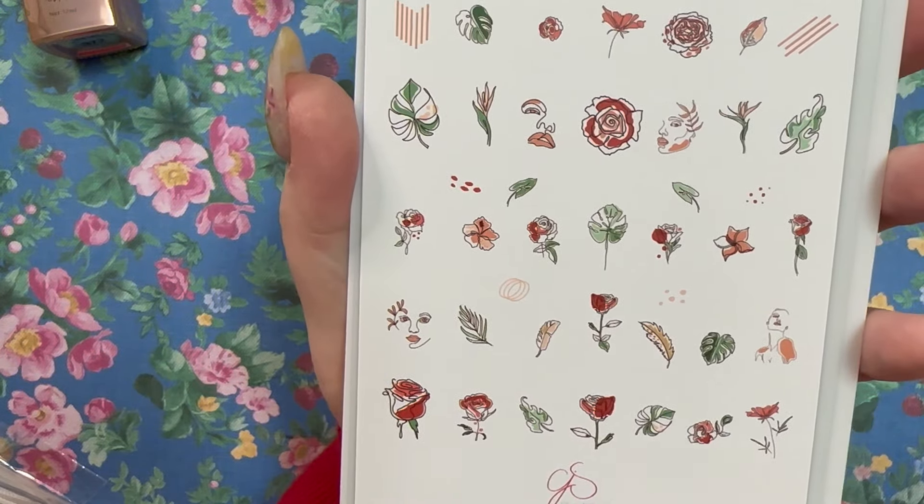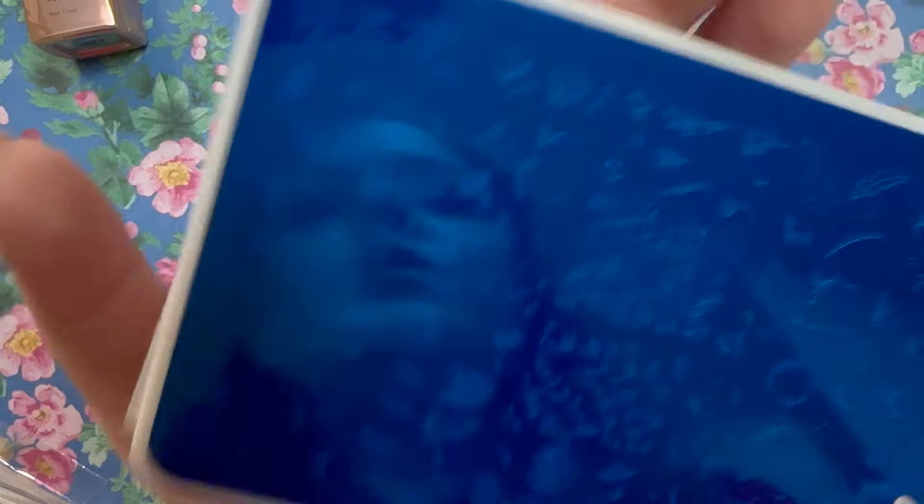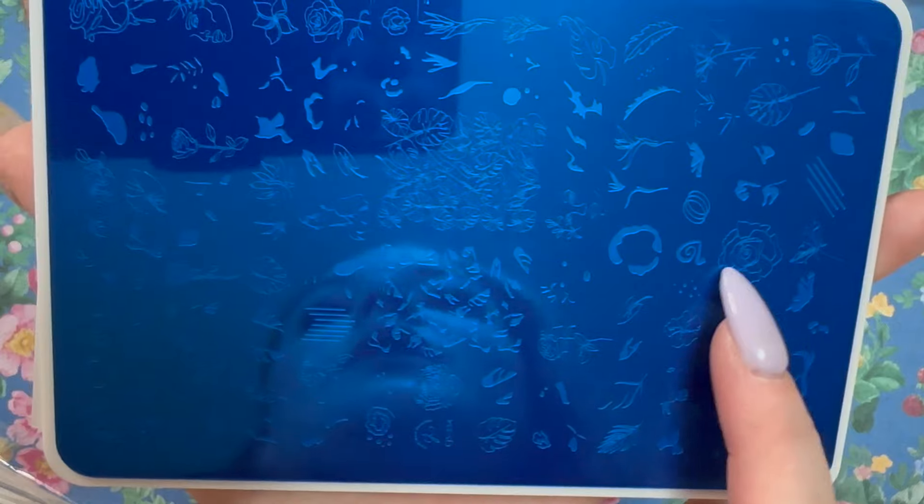Another one with a lot of abstract images, which is great. Here's what the actual plate looks like — if you're really into reverse stamping and watercoloring, something like this is just absolutely perfect. It's a really nice plate.